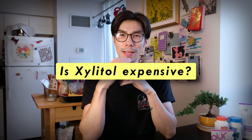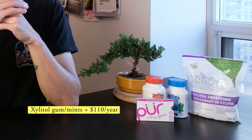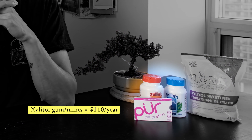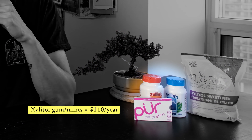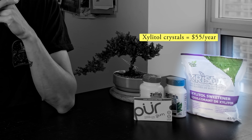Is Xylitol expensive? My average use is around three times per day. If you're using gums or mints, that's around 10 cents per dose — around $110 per year. If you're using Xylitol crystals, it's around half that price at around $55 a year.